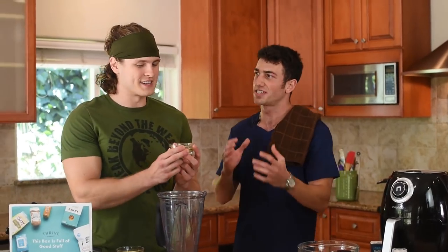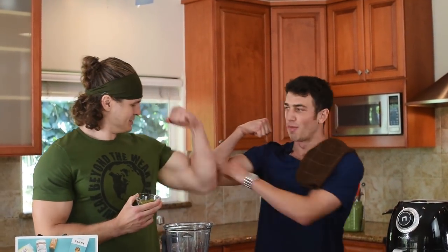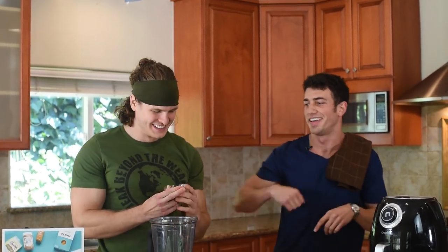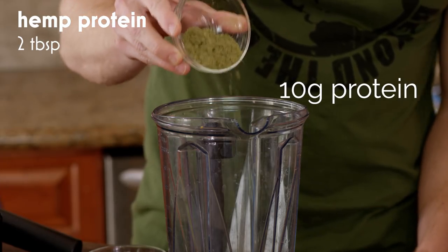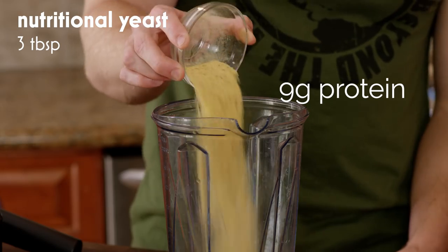What you're holding right here — this is what is going to make my muscles start to look like your muscles. This is before that stuff and this is after that stuff. There's about 10 grams of protein in these two tablespoons of hemp protein right here, then the nutritional yeast — and this adds a lot of protein in there as well.